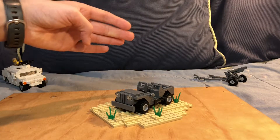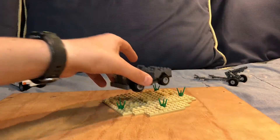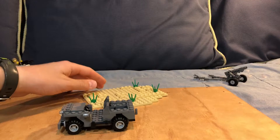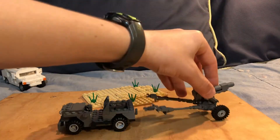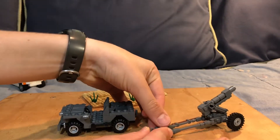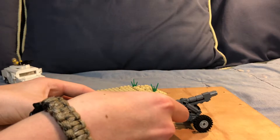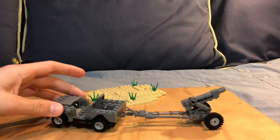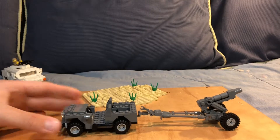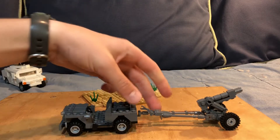Now I'm going to attach the M3 105 millimeter howitzer from a previous video onto the jeep. You just take your jeep, grab your gun, and it clips together just like that. Then you attach the gun to the jeep — it can swivel, it can pull, it can do all the good stuff. The hitch can attach to anything: artillery guns, anti-tank guns, or even just trailers like ammunition trailers.